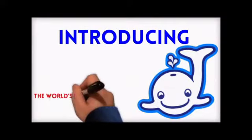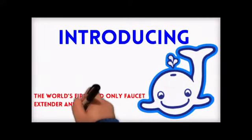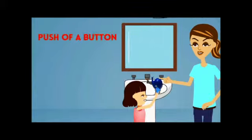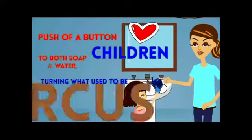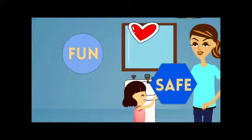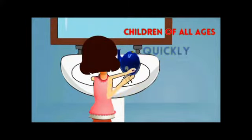Introducing the Whaley Washer, the world's first and only faucet extender and soap dispenser. With the push of a button, children have access to both soap and water, turning what used to be a circus act into a fun and safe activity that allows children of all ages to quickly and easily wash their hands.